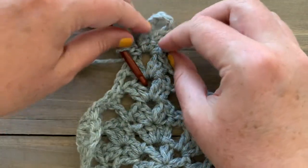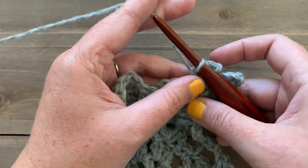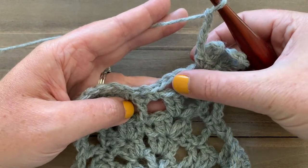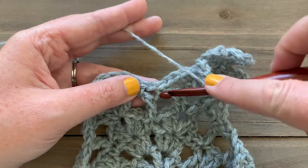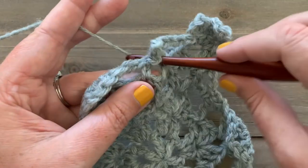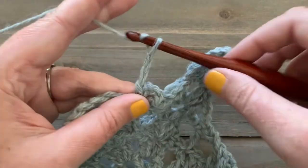From there, chain four — one, two, three, four. Skip these two double crochets, this chain two, and the single crochet. Go right down into the chain-one space and work a single crochet, chain three — one, two, three — and single crochet right back into that chain-one space. We're creating the same kind of idea here with little loops, but just a smaller one. Then chain four — one, two, three, four.